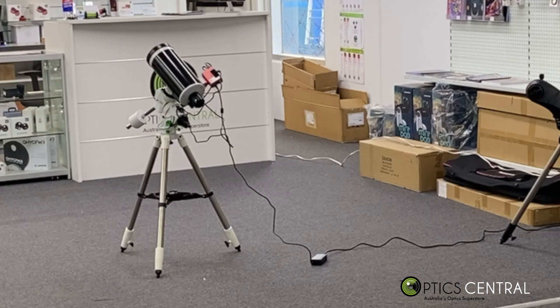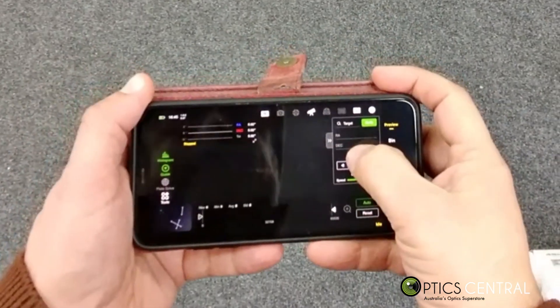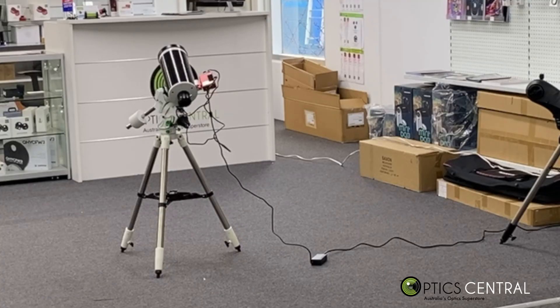I've got it wired up with the ASI air, and I'm a pretty decent distance from it, so let's see how it works.